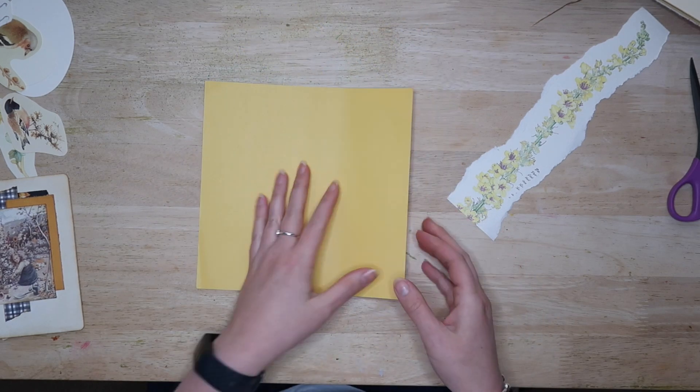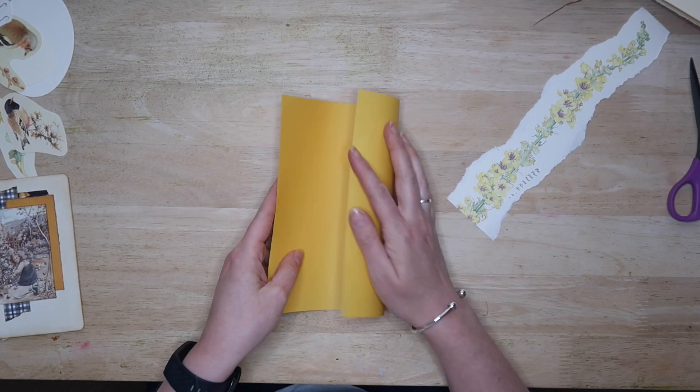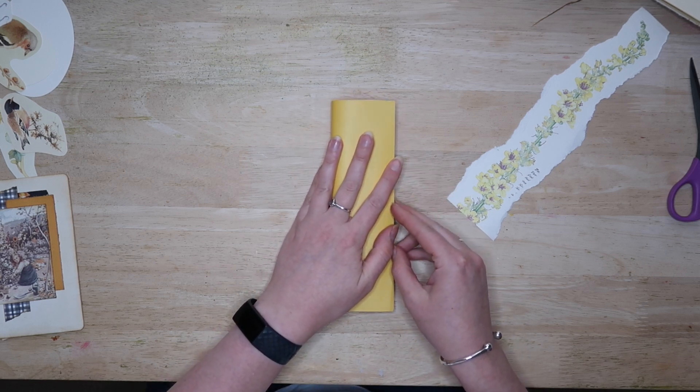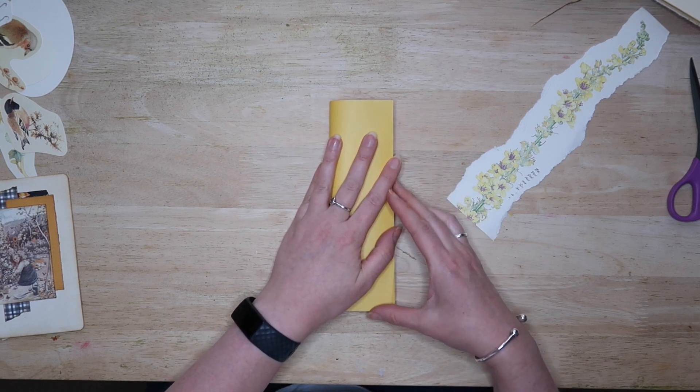Hello everyone, it's Rachel here at Clarty Hands Crafts and today I'm going to show you an easy way of adding extra writing space to a journal in the form of a tie closed vertical belly band.